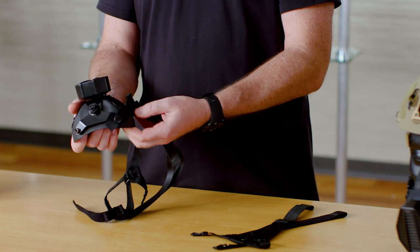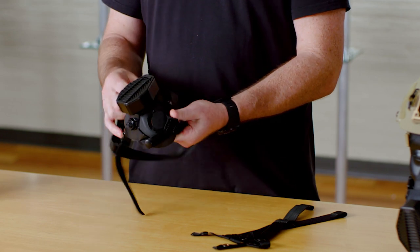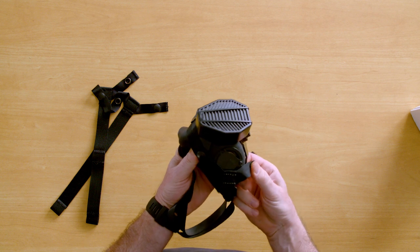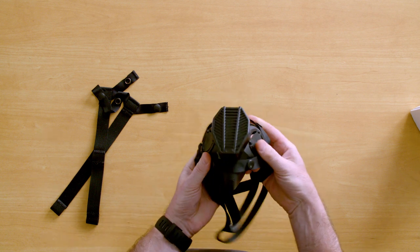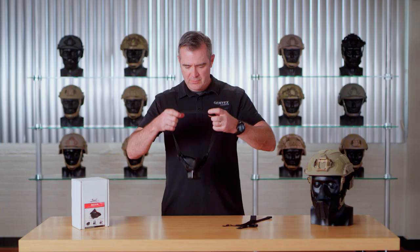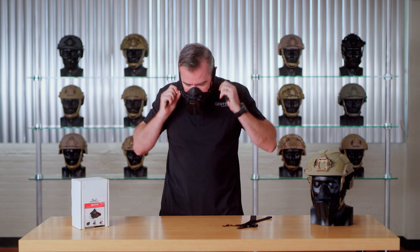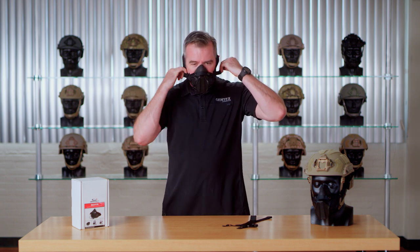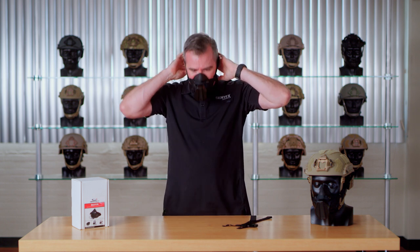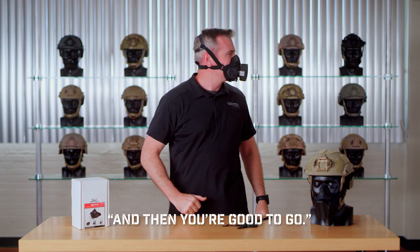Just work your way around, snapping as you go, until all the snaps are engaged. At that point, your head harness is installed. Put the mask on, pull the slack out, and then you're good to go.